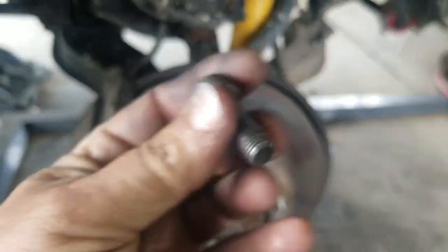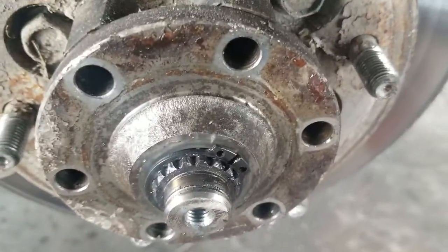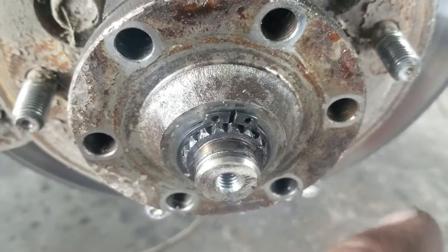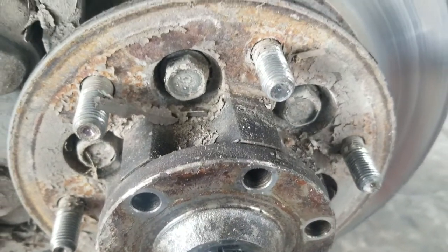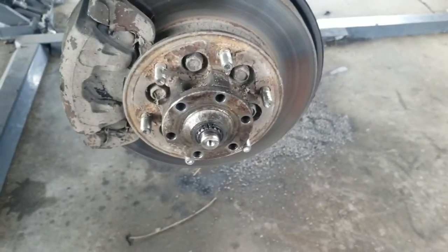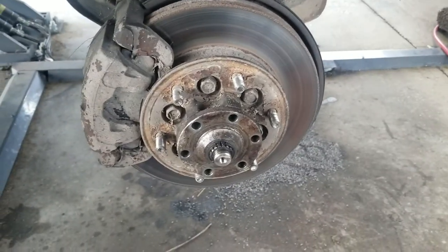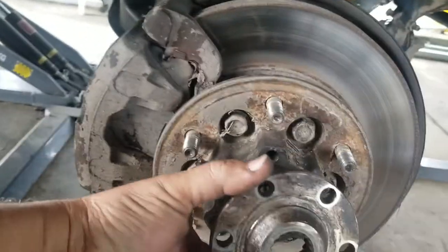Next step: as you can see on my auto hub I have one circlip, 26 millimeters. I don't have anything here on this side. So I'm going to remove the circlip and then take this outer off right here. I'll piece all this together on YouTube.